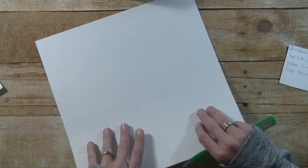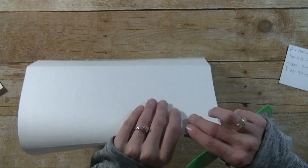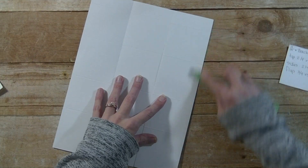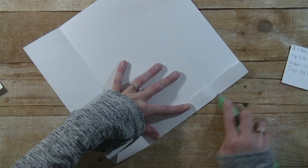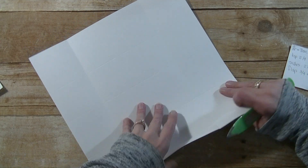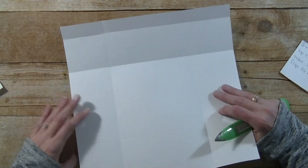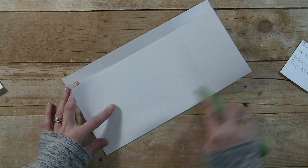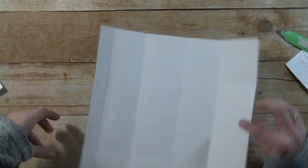I'm going to grab my bone folder and crease along all those score marks. This is a fun box — it's a good size too. I want to say it measures 6 inches by 3, so really great for a coworker or friend. Alright, so we have all of our scoring done.